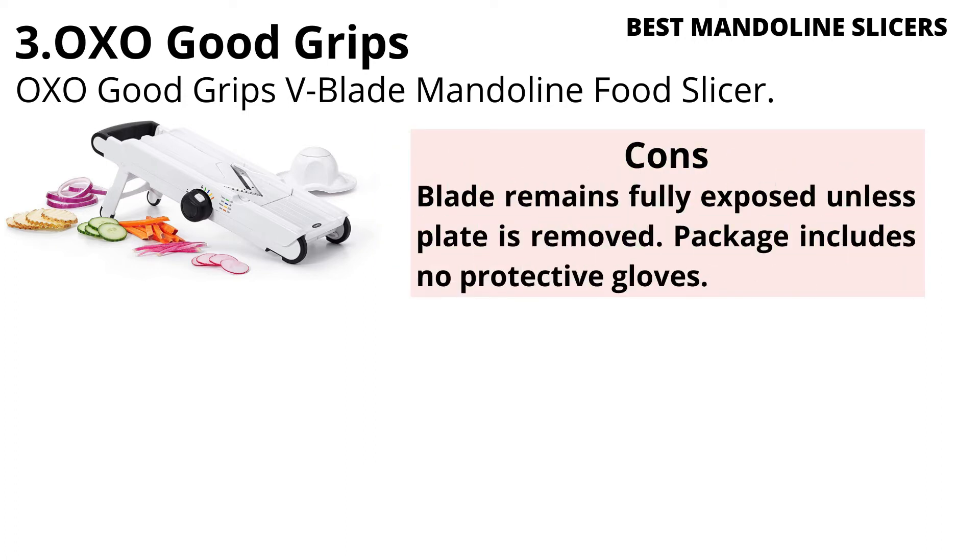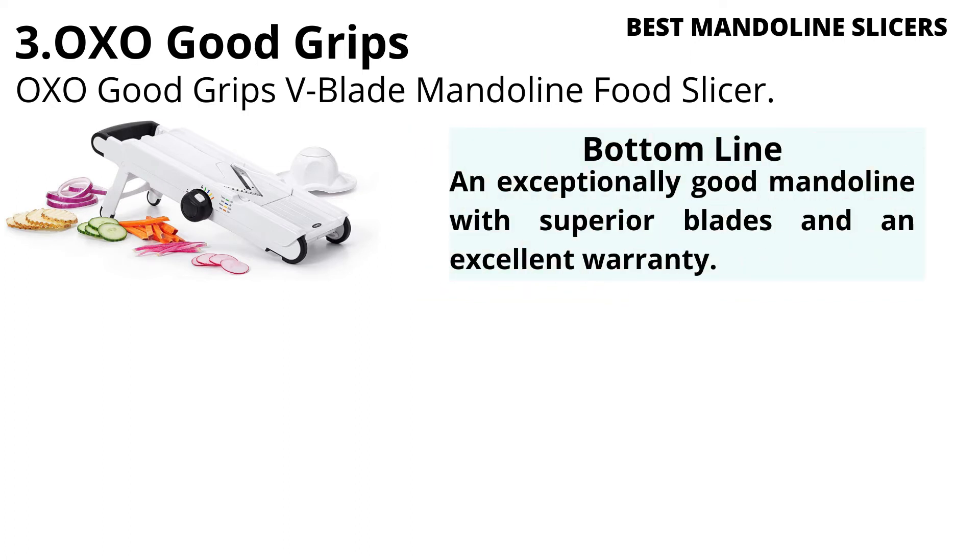Cons: The blade remains fully exposed unless the plate is removed. The package includes no protective gloves. Bottom Line: An exceptionally good mandoline with superior blades and an excellent warranty.